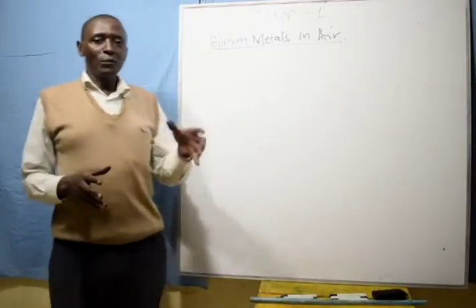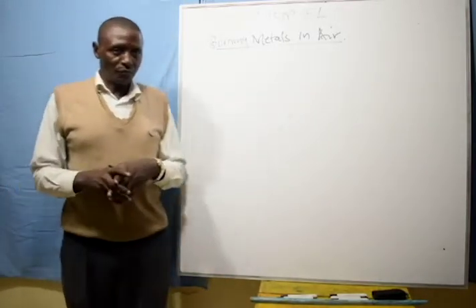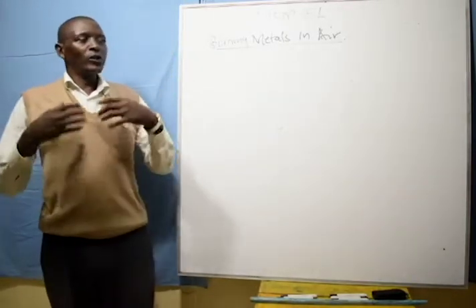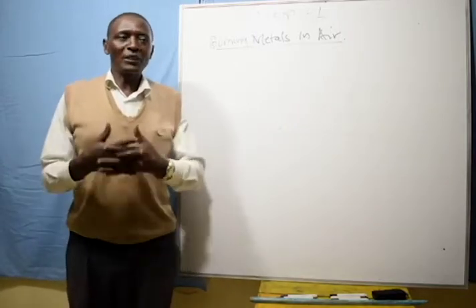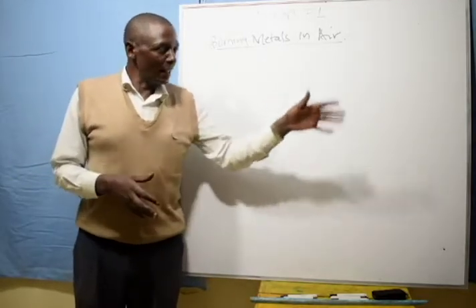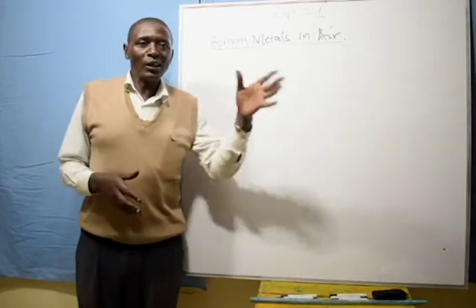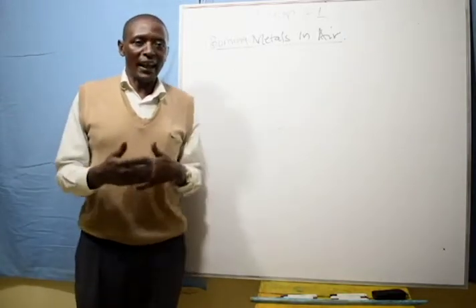We want to deal with a few metals so that we can tell how they burn. Burning is also called combustion. So how do the metals burn in air?